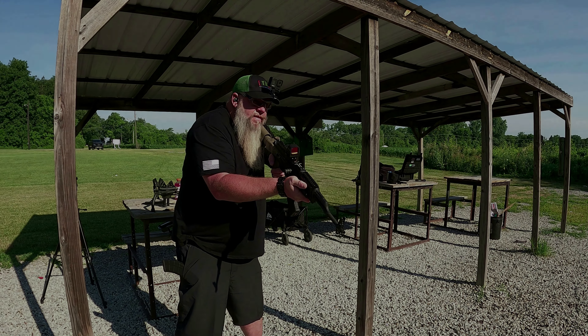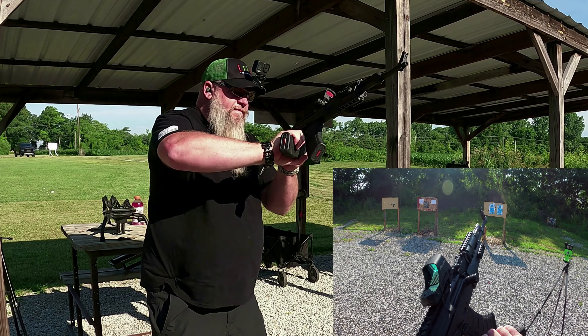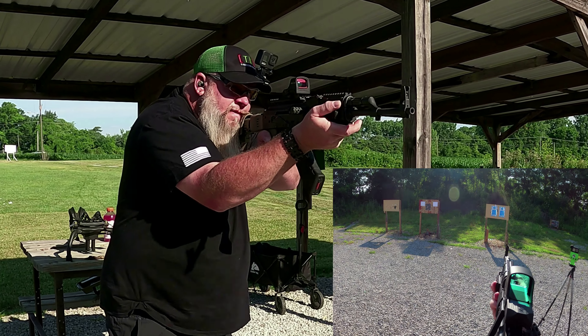What do you think of that trigger, Christian? — I like it a lot. Feels a lot better than a factory one. — Absolutely. Cool. That's what we want to hear.